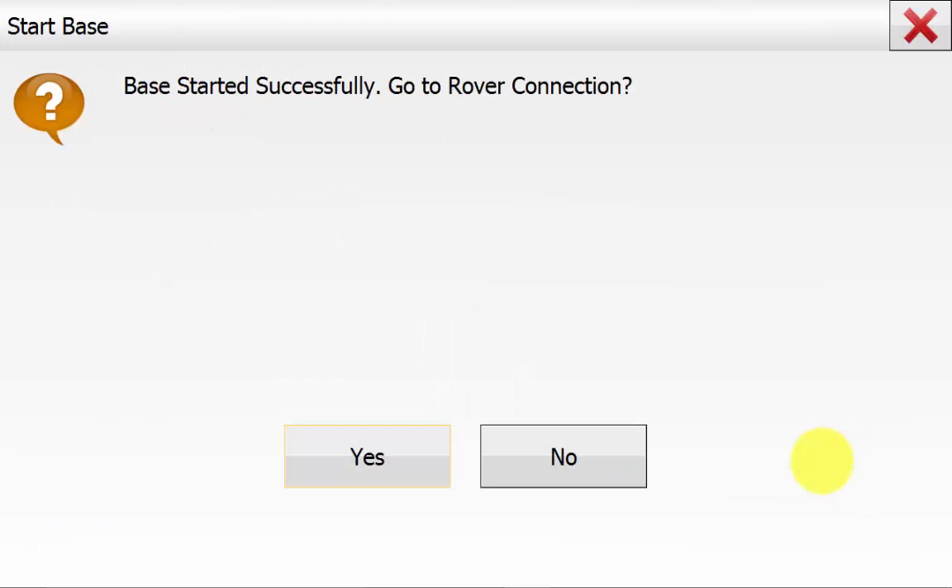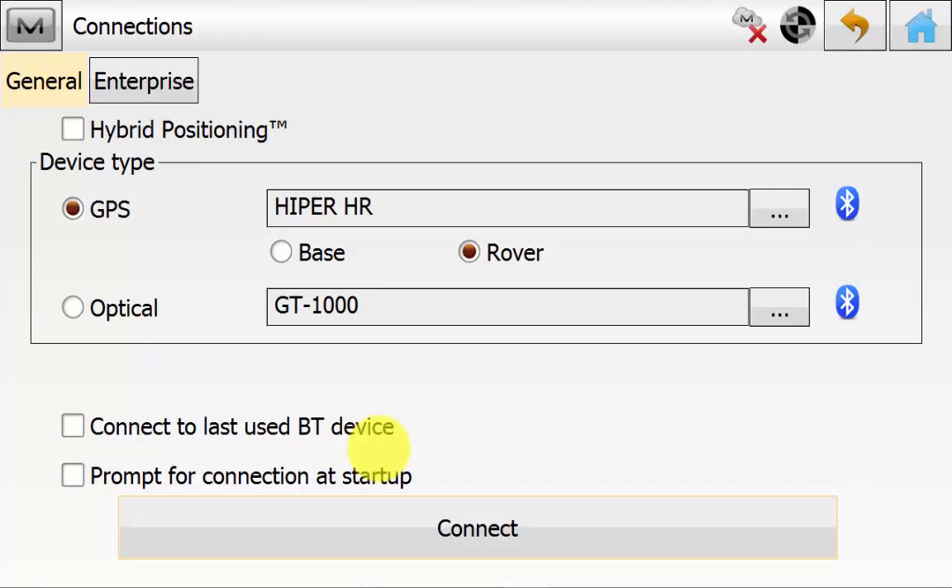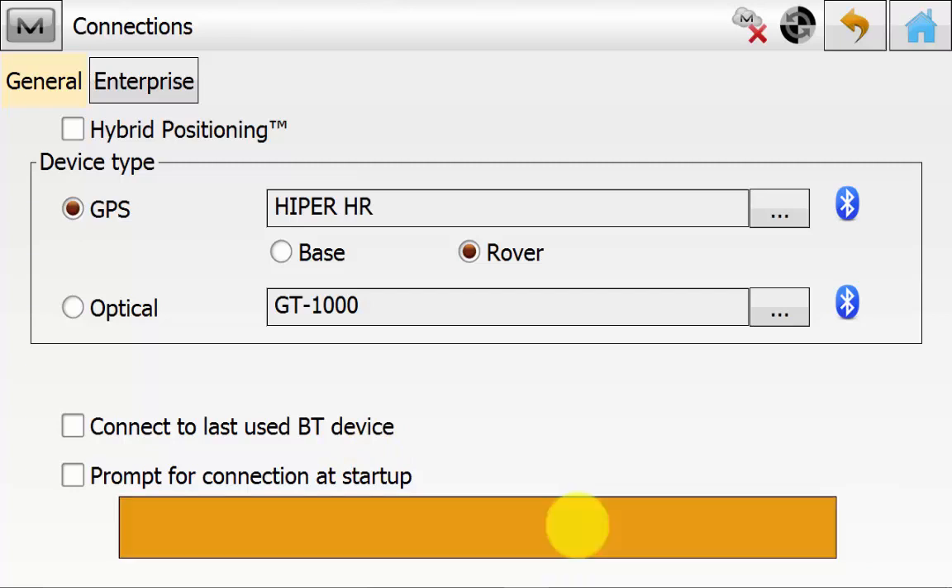Once we have done that, we can simply hit Start Base. This coordinate is just an arbitrary coordinate. Once we have done the correct base routine, we will then have a known corrected coordinate for the position of the base, which can be used later on to start the base rather than having to do this correct base routine at the start of each day. Once you have started the base, you will get a warning saying the base has successfully started and do you want to connect to the rover. We will hit Yes. This will mean the software will automatically disconnect from the base Bluetooth and go back to the connect screen and highlight the GPS rover for you. All you need to do now is hit Connect.